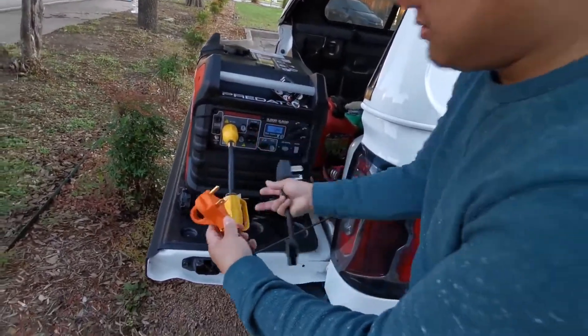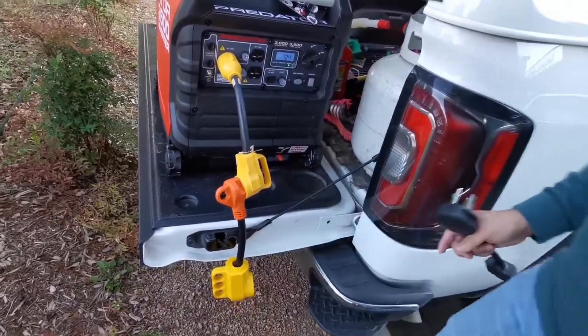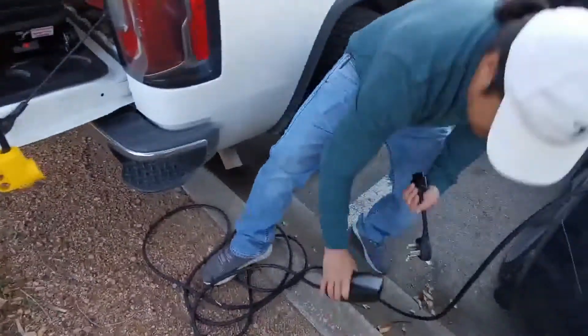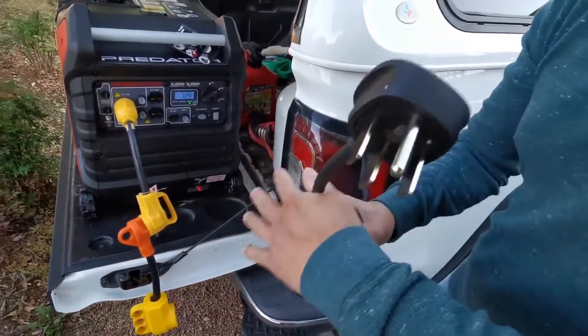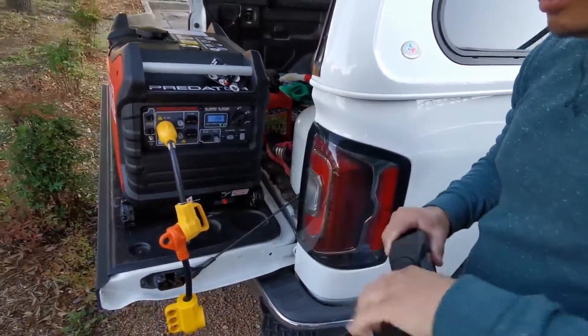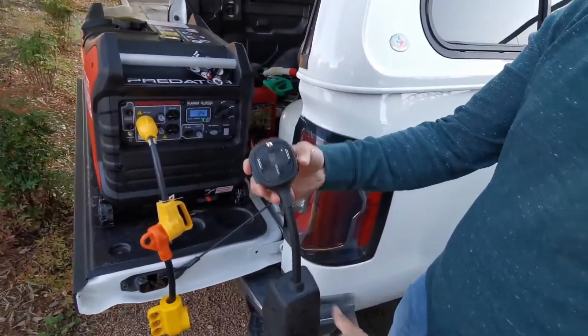Plug this in here, and this is the 1450 adapter.